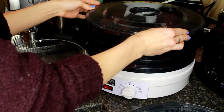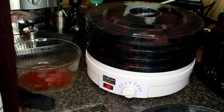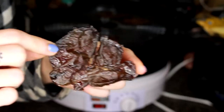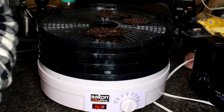Now we're just going to put the lid on the food dehydrator, turn it on, and make sure that it's set to the highest setting. We're just going to leave it overnight. Now that our chicken livers have been in the food dehydrator, they are fully dehydrated and ready to put into a bag. So that is that.